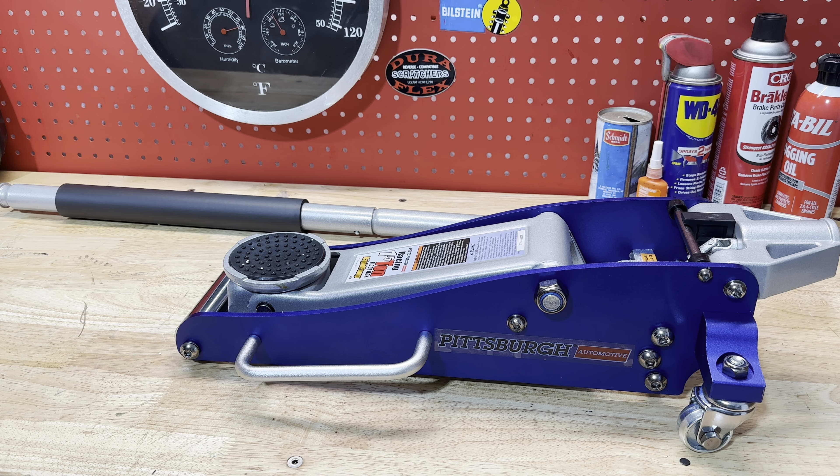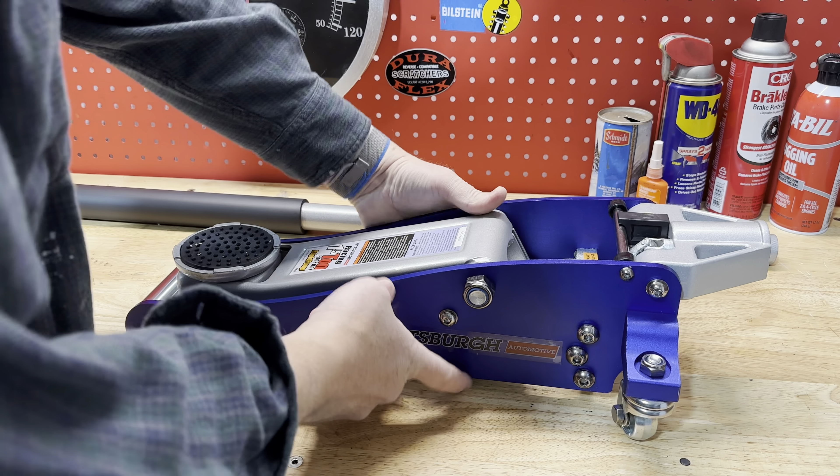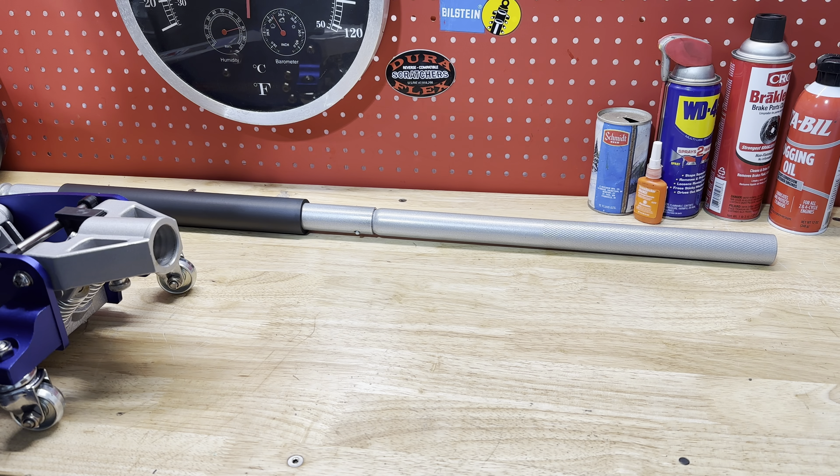It's got a blue anodized aluminum finish. It's got a handle on the side so you can hold it. The jack handle itself seems to be well built. The jack is very light — I'd say about 25 pounds.